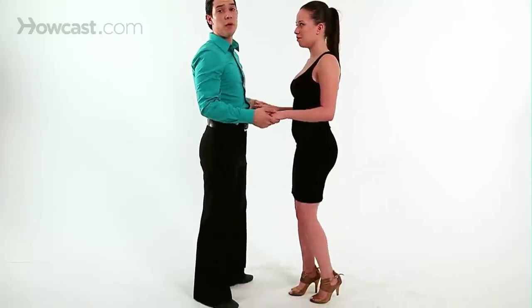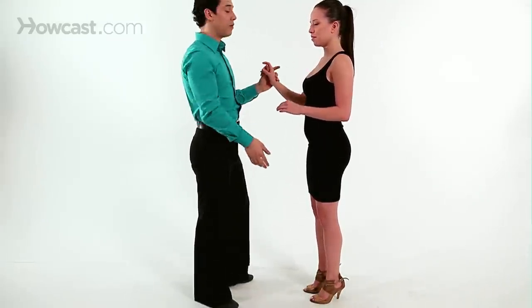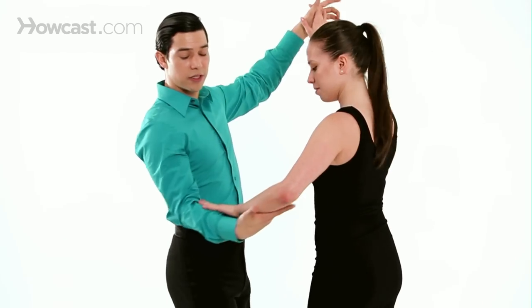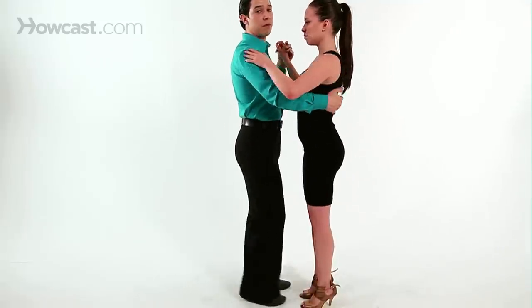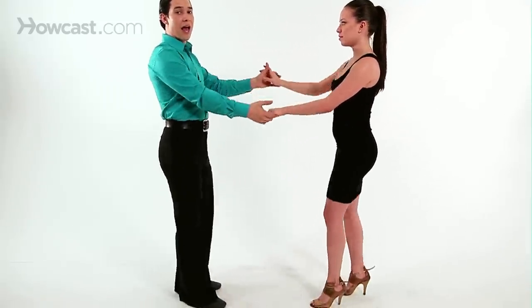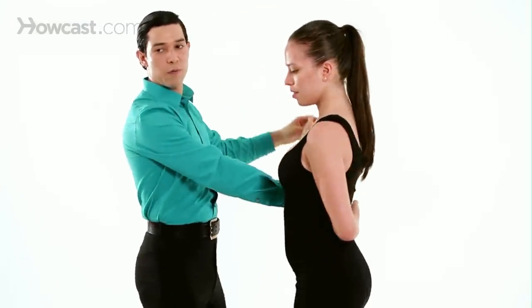That can come from a separation step or a regular basic step. So either way, if I'm doing it from basic, I would trace her hand as I'm turning her to the right to get into a hammer lock. If I want it from a separation, we'll do the separation step, grab her hand, and lead her in the same way.